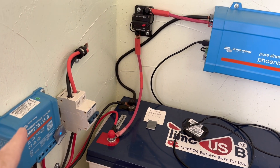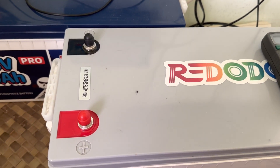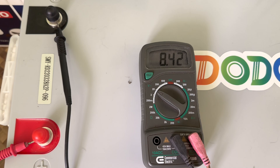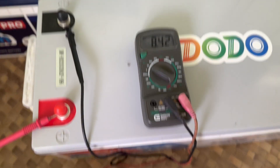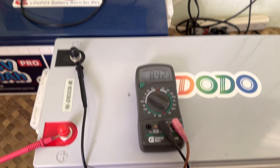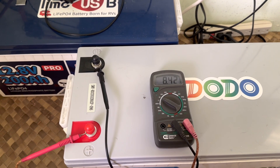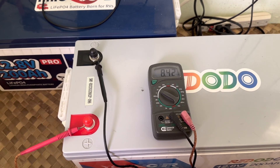I was scratching my head — why is the inverter reading low voltage disconnect when the charge controller was showing everything is full? I quickly came and put the voltmeter on the battery, and it's now reading 8.42 volts. Yesterday when I first checked it, it was 8.38, but it has changed very little — it's just been sitting there, a dead battery. I have no idea. The only load I had was watching TV, a couple of lights, maybe charging a couple of small devices, but never exceeding a 100-watt draw on this battery.